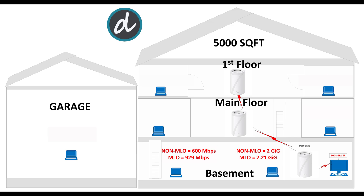Next, we moved all the way to the left corner in the basement. Here we still achieved an average of 600 Mbps for both upload and download without MLO enabled, and an impressive average of 922 Mbps download and upload with MLO enabled.